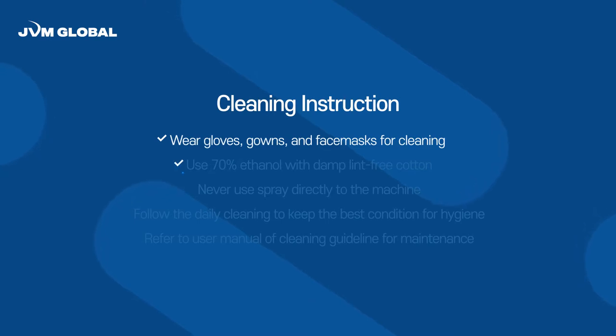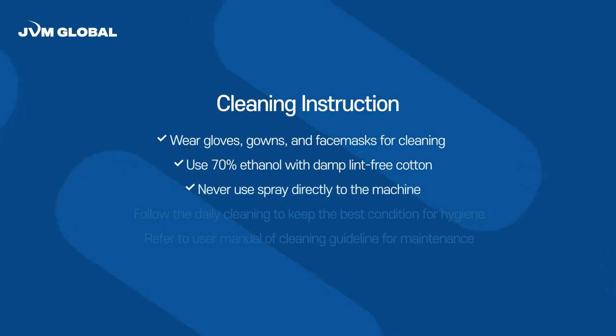Second, use 70% ethanol with a damp lint-free cotton cloth. Third, never use spray directly on the machine.